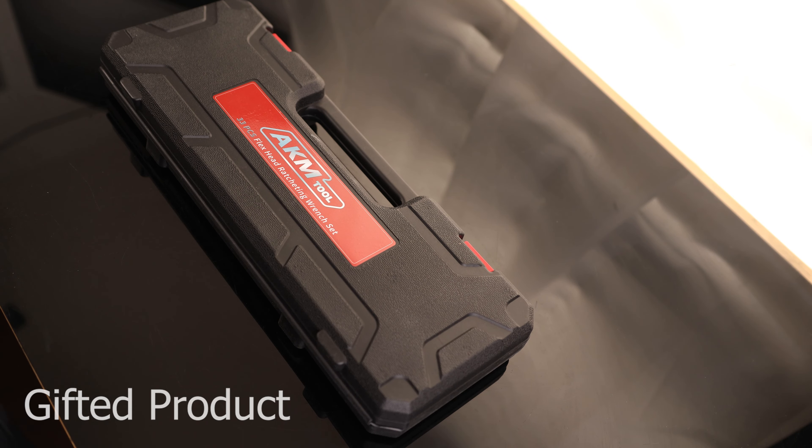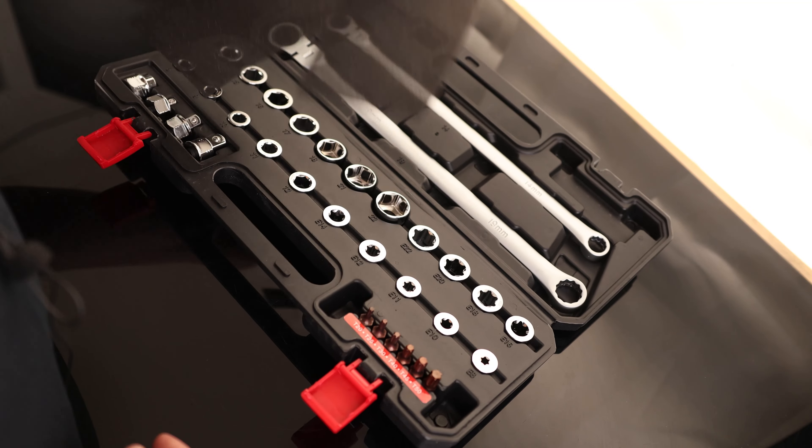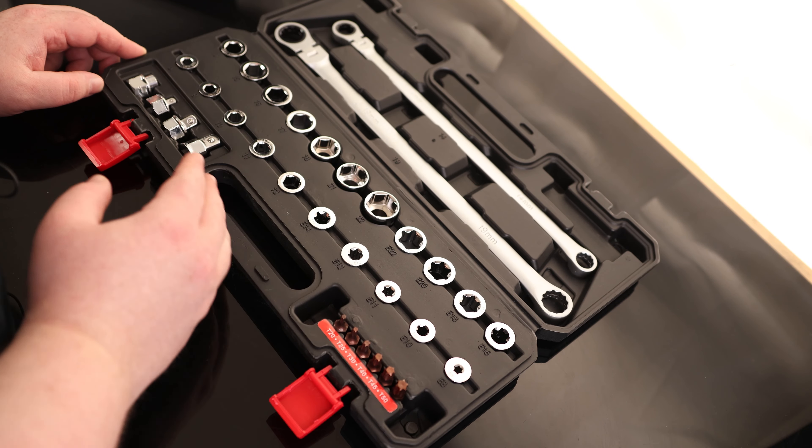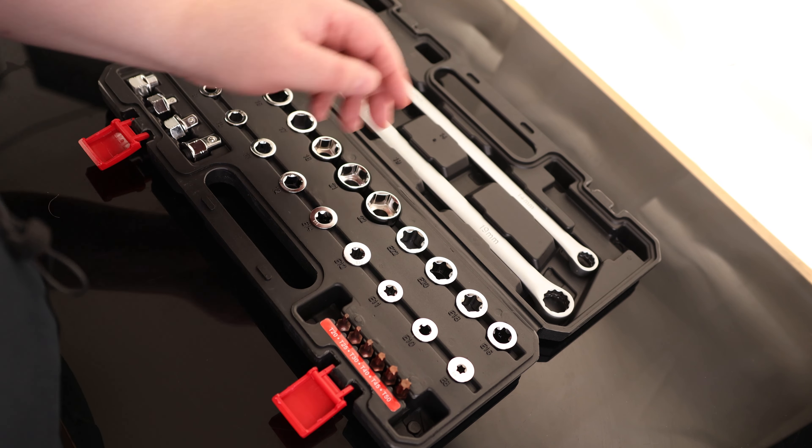Tim Tangle with the AKM 33-piece Flex Head Ratcheting Wrench Set. I do appreciate it actually comes with a case like this. We got a bunch of metric sockets, we got a bunch of E-torx, and we got some regular torx, we got some adapters, and then we got our main wrenches.